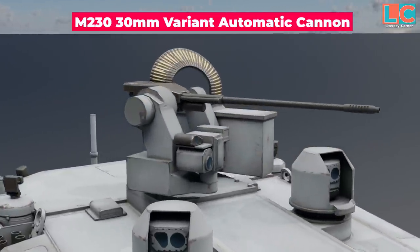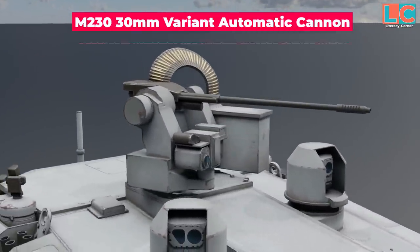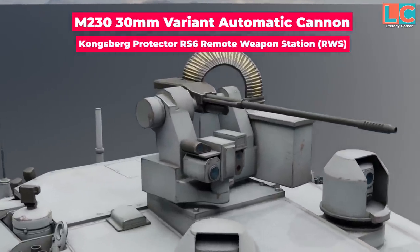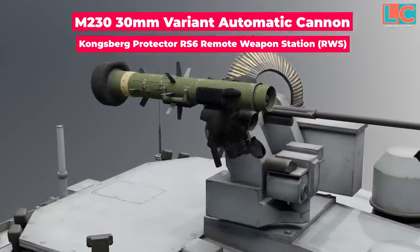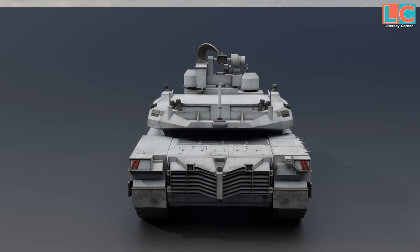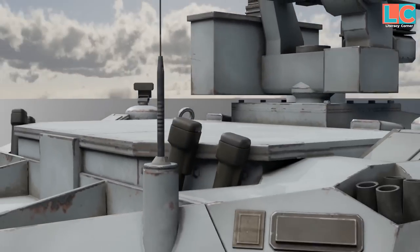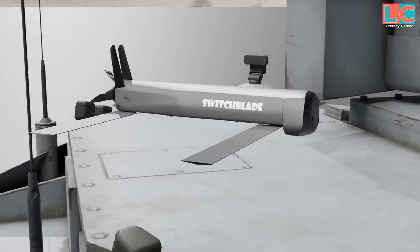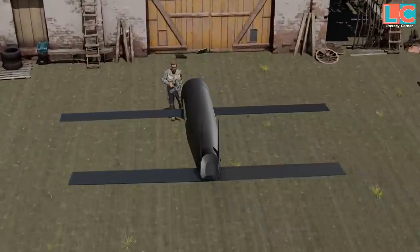The secondary gun differs from that of the M1A2, featuring a 30mm variant of the M230 automatic cannon mounted on a Kongsberg Protector RE6 remote weapon station, used to engage both aerial and ground threats. This remote weapon station can also be equipped with anti-tank missiles like the Javelin or Hellfire. At the back of the turret, four launchers for Switchblade 300 munitions are installed — suicide drones controlled by the crew from inside the hull, which can also serve as extended cameras to observe enemies before detonation.